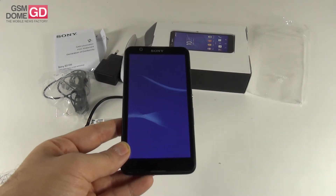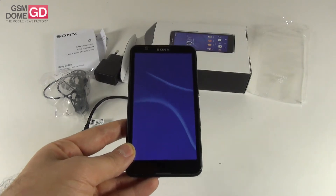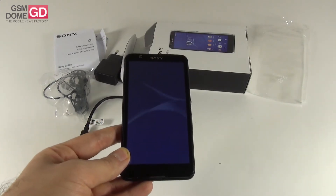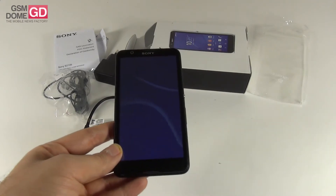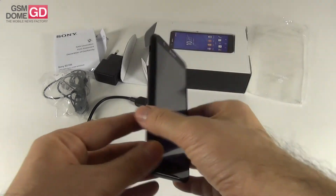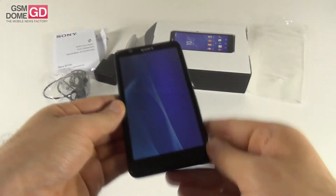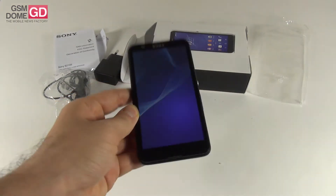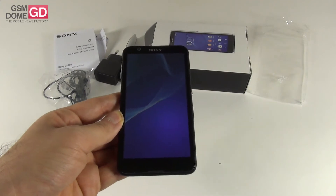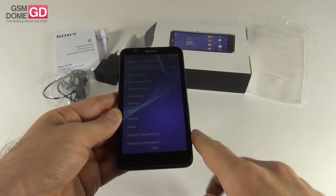Inside you have a quad-core MediaTek MT6582 processor clocked at 1.3 GHz. Also inside, 8GB of storage and 1GB of RAM, as well as a micro-SD card slot. There are two cameras: a 2-megapixel shooter for selfies and a 5-megapixel shooter at the back with an LED flash. There's a 2300 mAh battery and the OS is Android 4.4.4. And the setup has started.